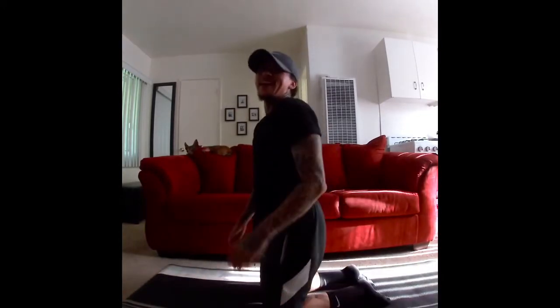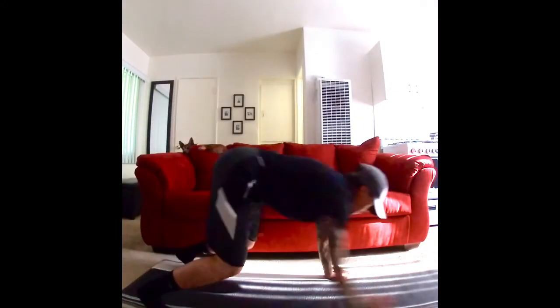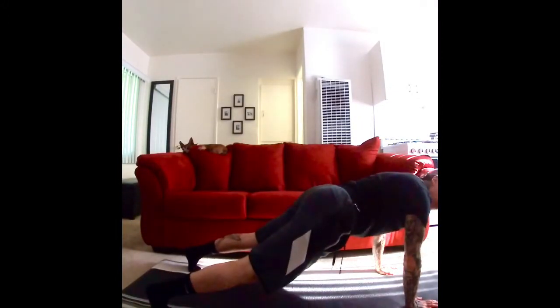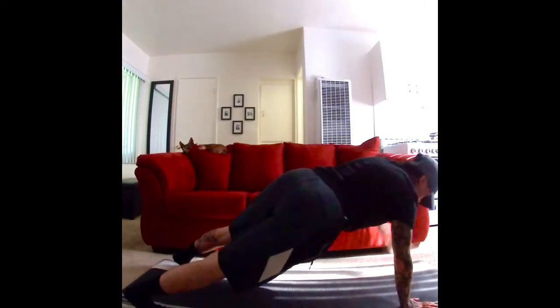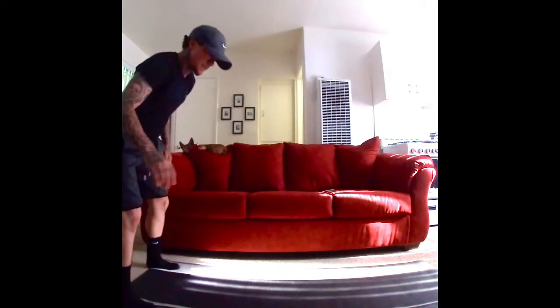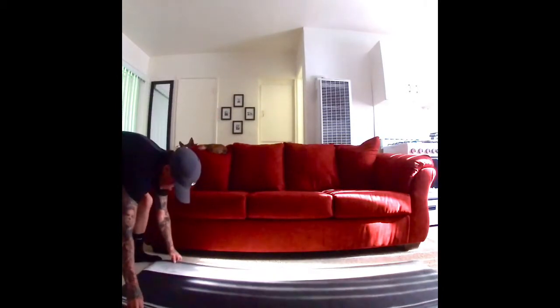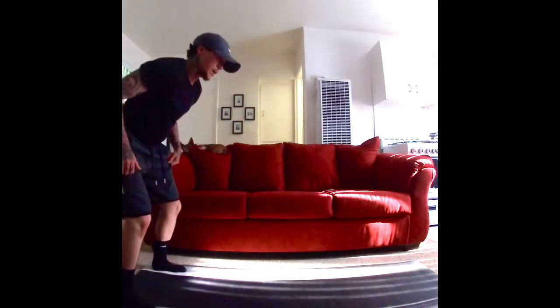Woo! Nice. All right, kids. So I want you to crawl down. You do not have to worry about doing a push-up. I want you to reach up like this. Reach up again, other hand. Come back up into a squat. All right? Same thing, parents and kids. You're not doing a push-up. You're just reaching. You're coming back up. You got it?